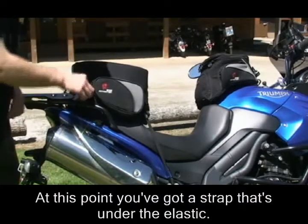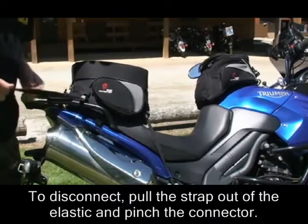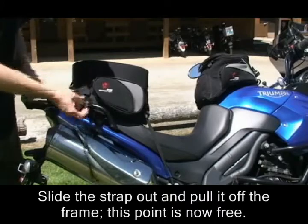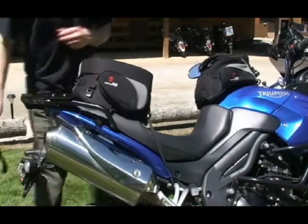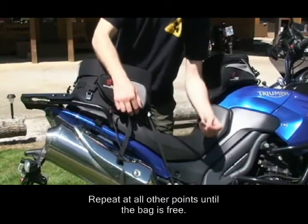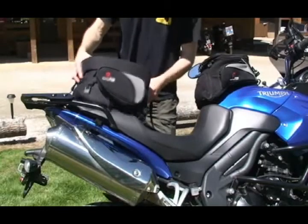At this point you've got a strap that's under the elastic. When you're taking the bag off, you pull the strap out of the elastic and pinch the connector. Slide that strap out, pull it off, and that point's off — you're ready to take the bag off the bike. Reach around to this point; again, the strap comes out of the elastic so you have your excess. Pinch the connector and off comes the bag.